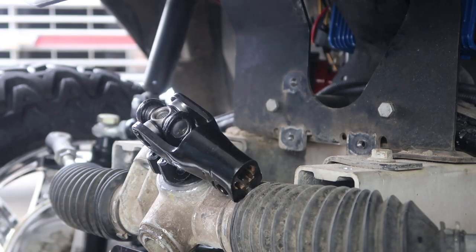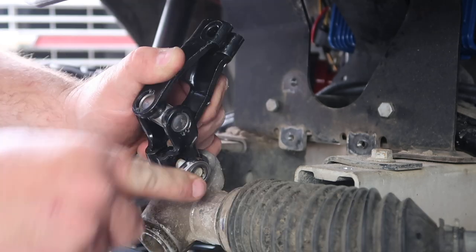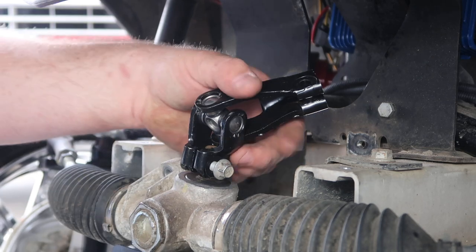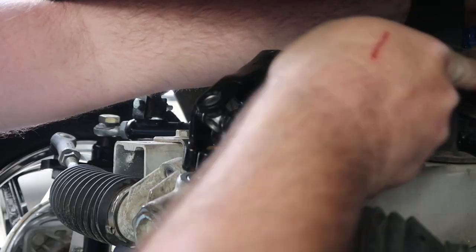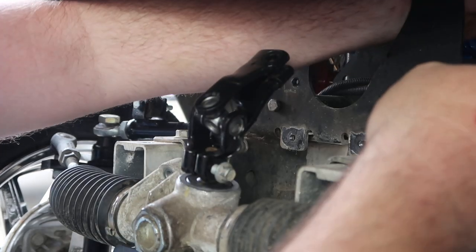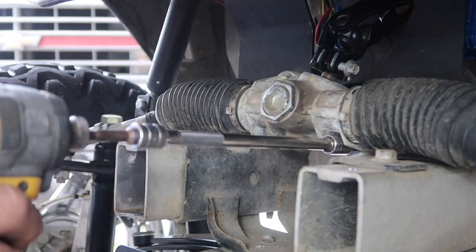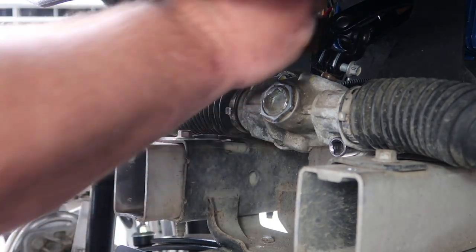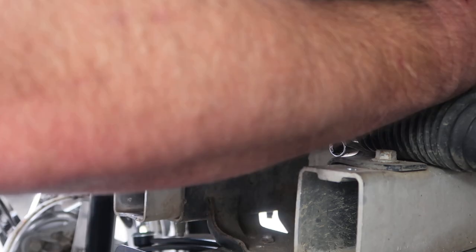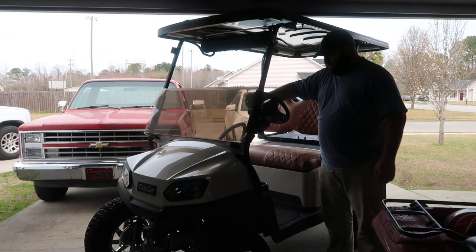Wow — just by hitting it with the wire brush, it just went right on. It's not all the way on there but it's started. We need to get this right here up in place. Go ahead and bolt it back up. Putting this bolt into the top of the yoke — one hand, got it started. Just tightening both of them up.